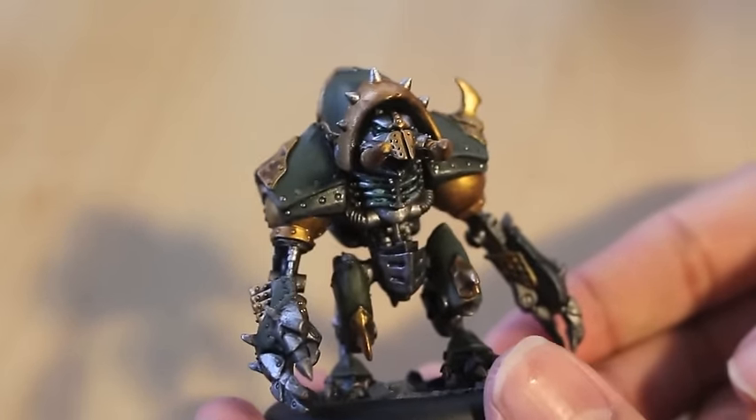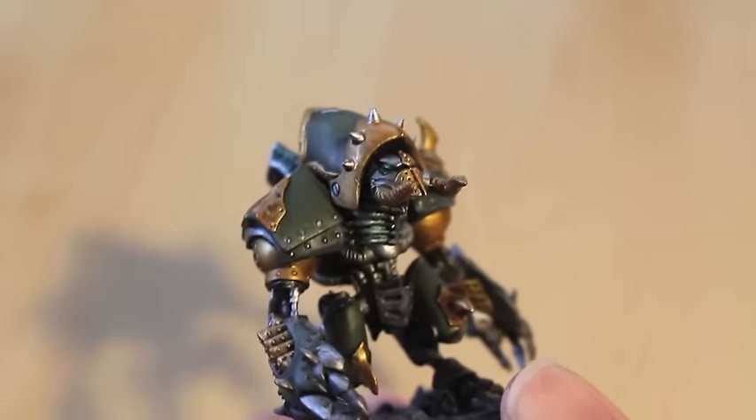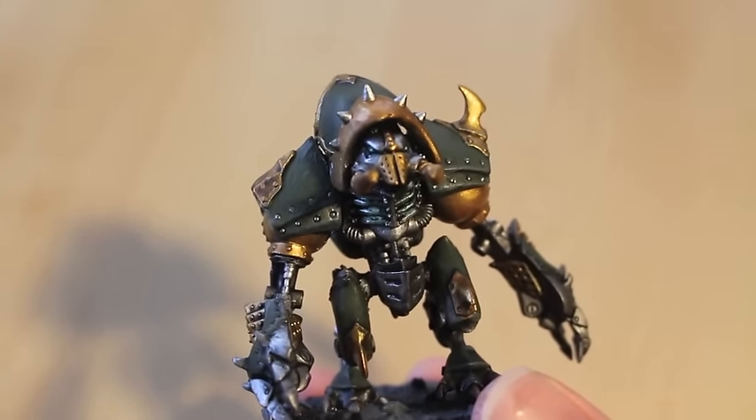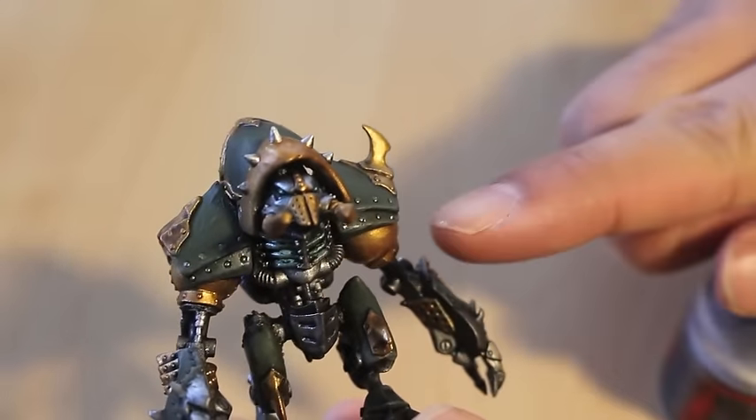Hey, what is up, ladies? It is Warboss Tay up in his mug. Welcome to my How to Paint a Krix Warjack Part 2 — this is the final part of the video. You can see our finished product here. I think he looks great. That muted green, the silver, and the gold, they pop really, really nicely.